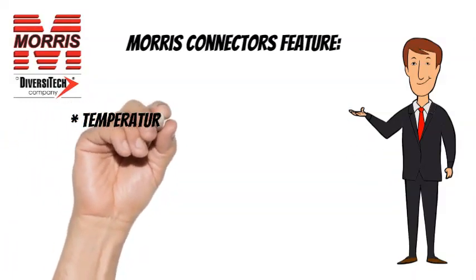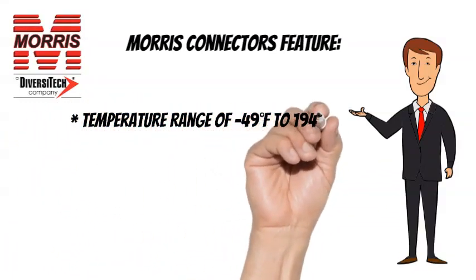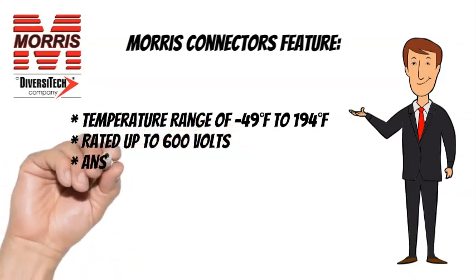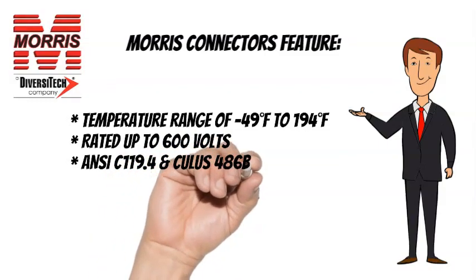Temperature Range of minus 49 degrees Fahrenheit to 194 degrees Fahrenheit. Rated up to 600 volts. ANSI C-119.4 and CULUS 486B listed.